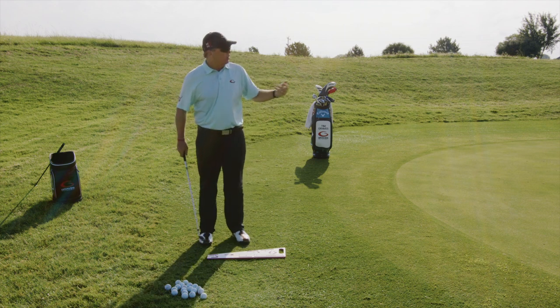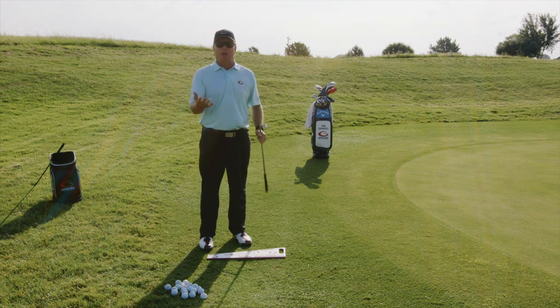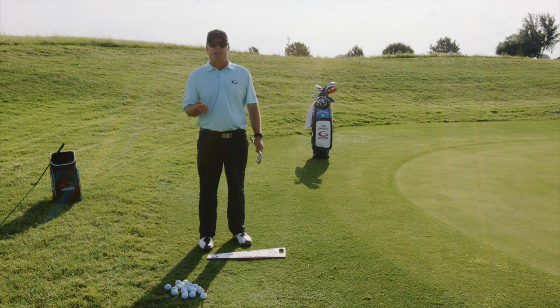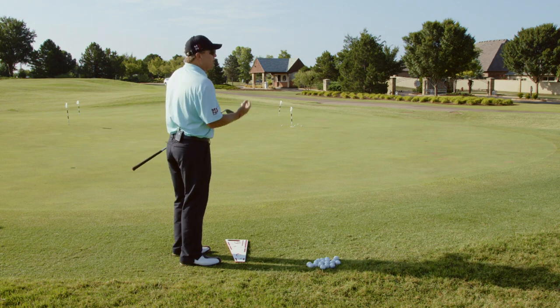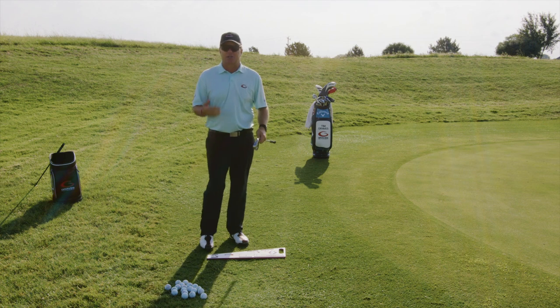That's number one. So what we do when we step over this chip is the first thing we're going to do is pick the appropriate club for it. On this chip, the appropriate club for me is about a nine iron. A 30% fly, 70% roll is about a nine iron. So the first thing we're going to do on a chip is select the appropriate club.